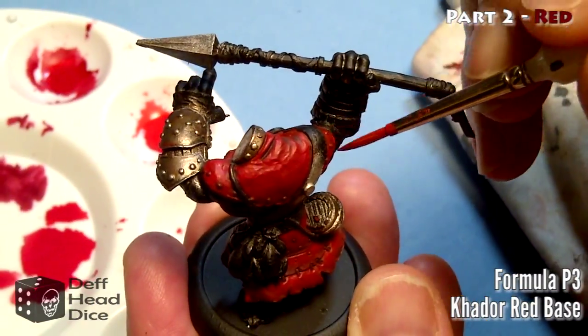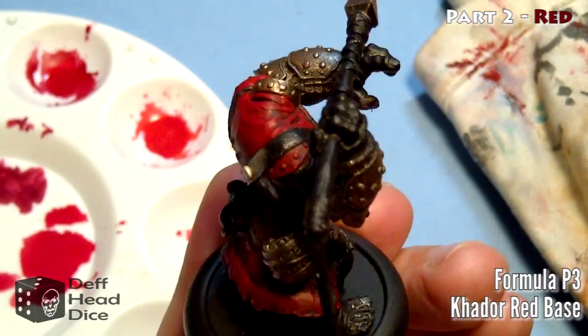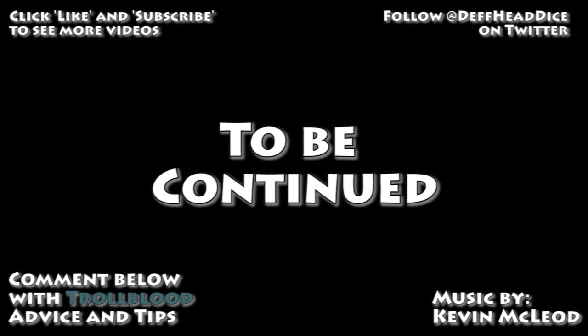Basically keep going until you're happy with the results. We're looking for tabletop quality - and that's the end of part two. If I'd gone into the rest of the model this would have been an hour to an hour-and-a-half video. Let me know in the comments if you found this useful - should I script them so there's less hesitation? Click like and subscribe if you want to see more of these videos. Follow Death Head Dice on Twitter, as we've got a feed going and I post photos of what I'm working on. If you have any comments, questions, or suggestions for improvements, throw them in the section below. Hopefully there'll be another video in this series within the next day or two. Thanks for watching!